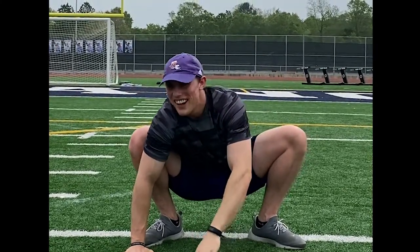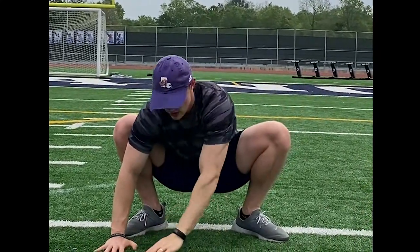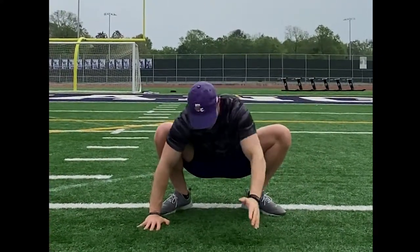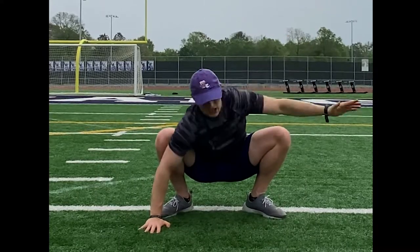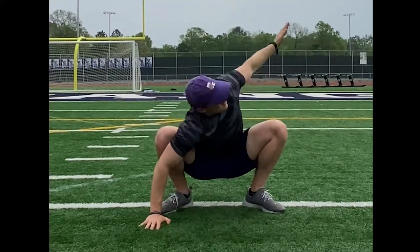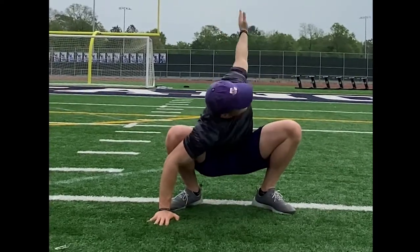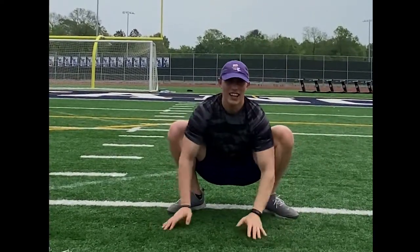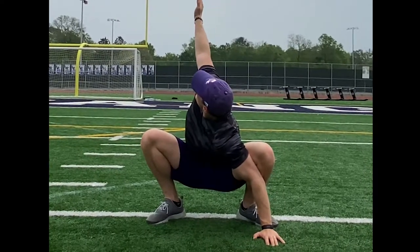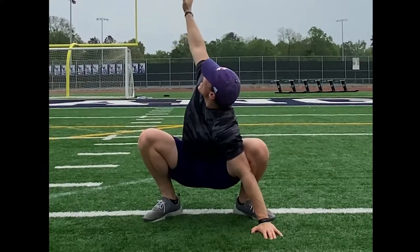From here, you're going to rotate out and up for 10 as well. You want to get as far back as you can, really opening up your body. And if you lost count like I did, I'm going to say I hit 10 — I'm not totally sure. But the same thing on the other side. You want to make sure you're looking back at your hand as well.